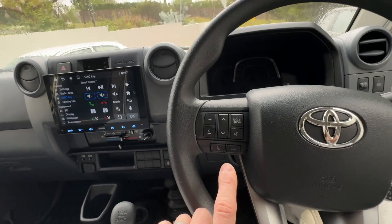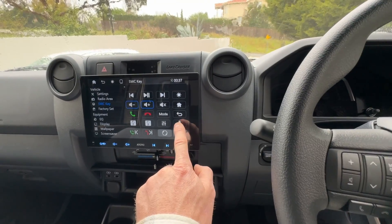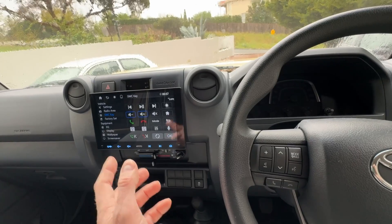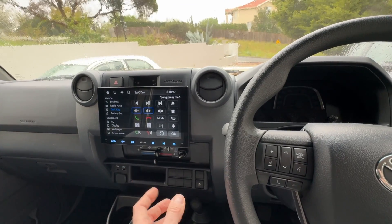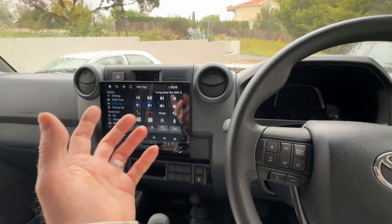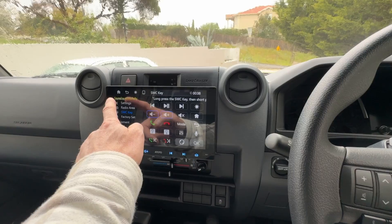What I do suggest is if you are doing voice guidance, map that to the microphone, because it will work with the wireless CarPlay and Android Auto — so when you say Hey Siri or Hey Google, that will actually work.